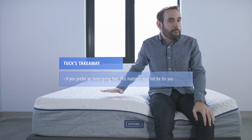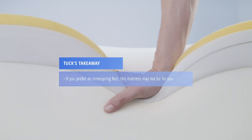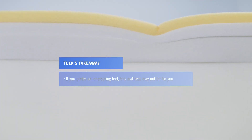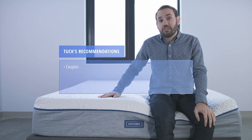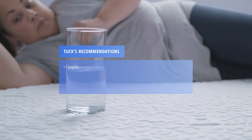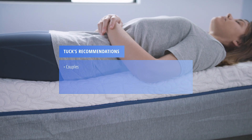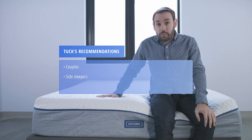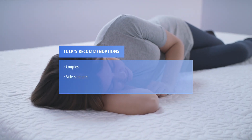If you prefer a bouncy, more traditional innerspring feel, this all-foam bed is probably not going to suit you. We recommend this bed for couples, especially because of the really strong motion isolation, as well as the pretty solid edge support for an all-foam mattress. This mattress will work great for side sleepers because of the memory foam feel and the sinkage that you'll get.